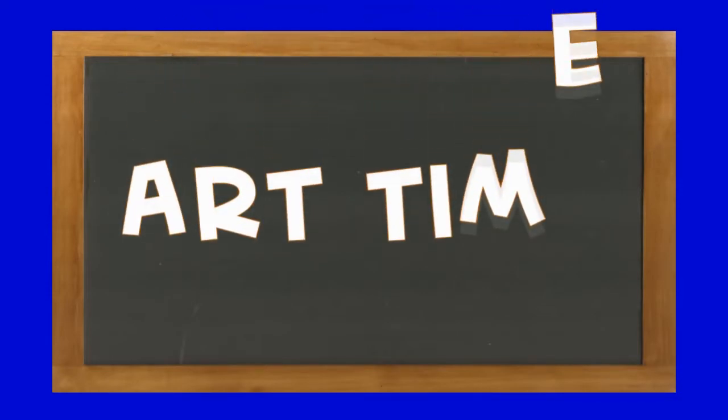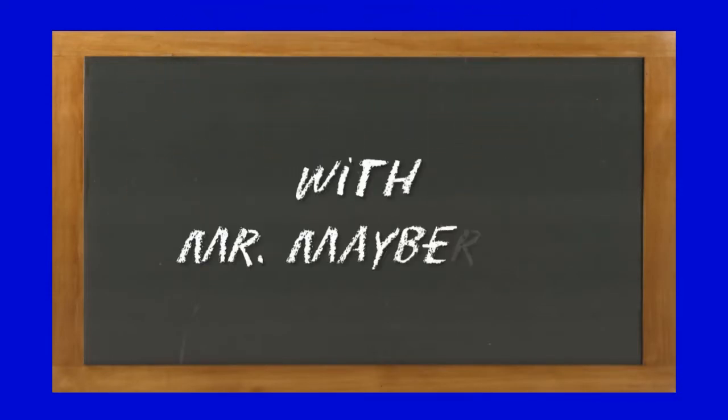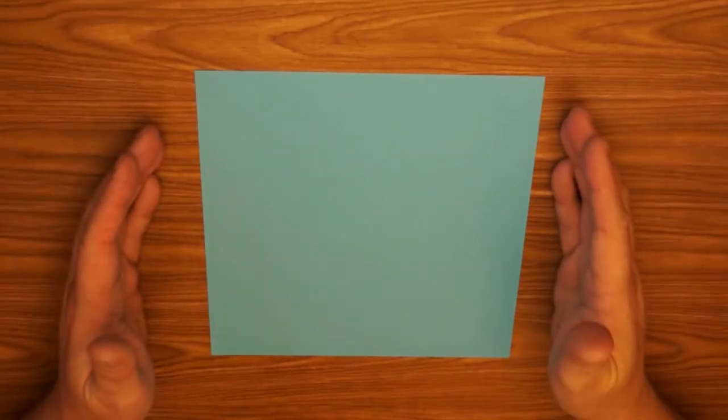A bunny balloon! It's art time with Mr. Mayberry. Let's get busy! Happy Easter and welcome to art time with Mr. Mayberry. Origami is the ancient Japanese art of folding paper. Today I'm going to show you how to make an origami inflatable rabbit, so let's get started — it's time to fold!